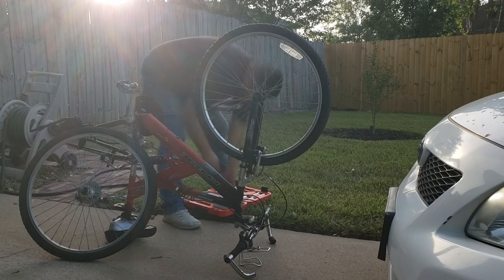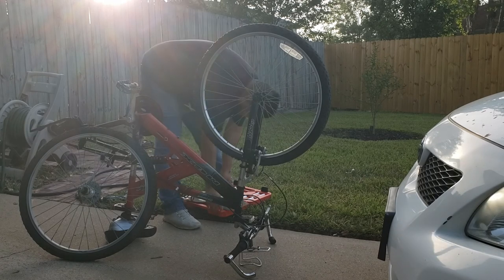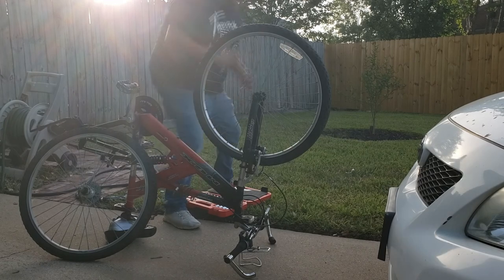Not sure how my dad does it, but he always selects the correct socket on the first try. It takes me several attempts to get the correct one.